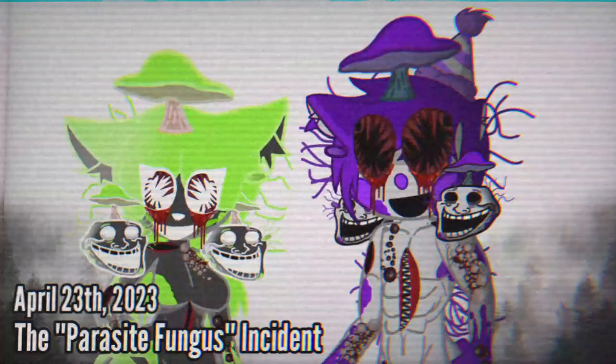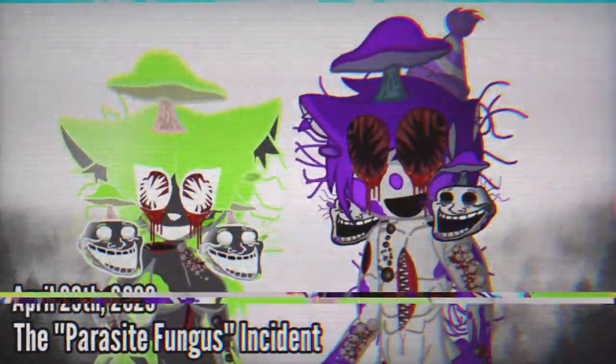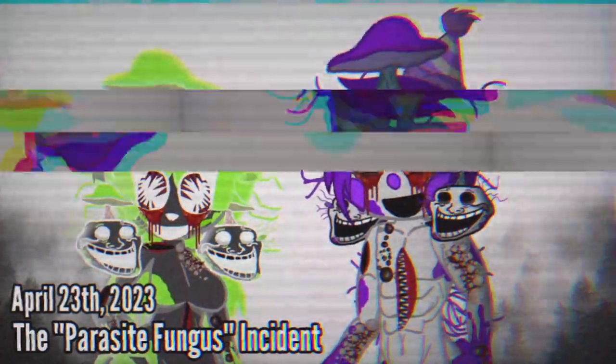April 23, 2023. The Parasite Fungus Incident.